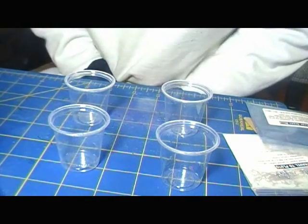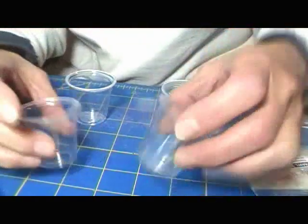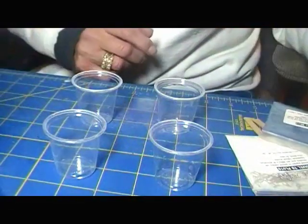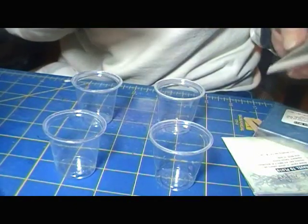Hi, I'm back. I want to show you guys — you seem curious about the mica cabs that I make with the resin.